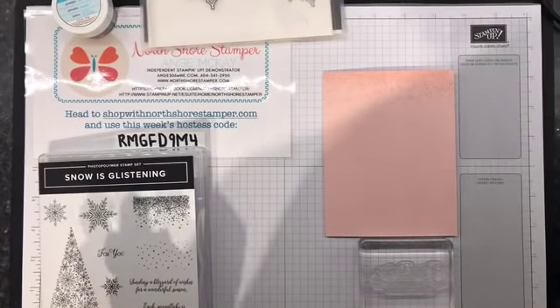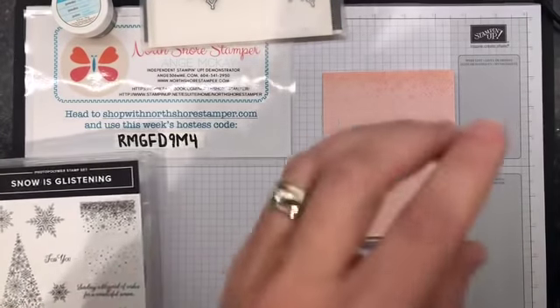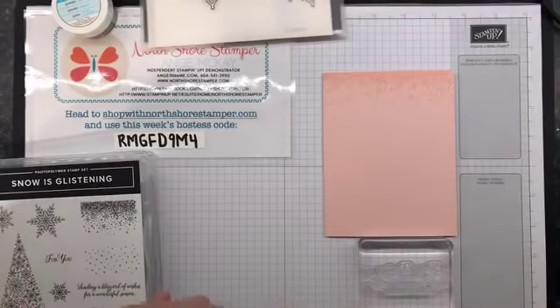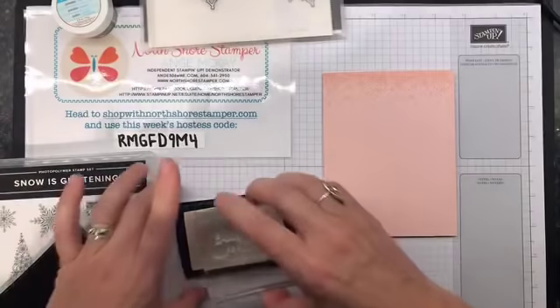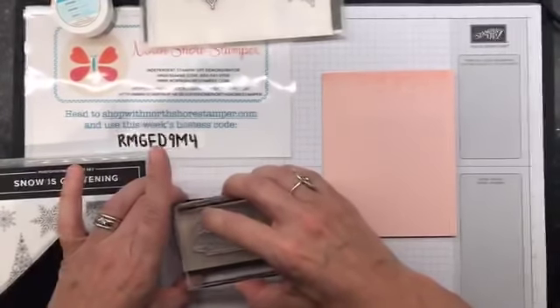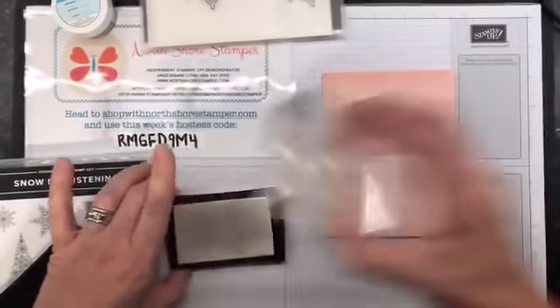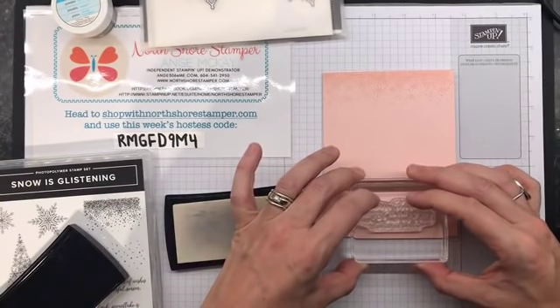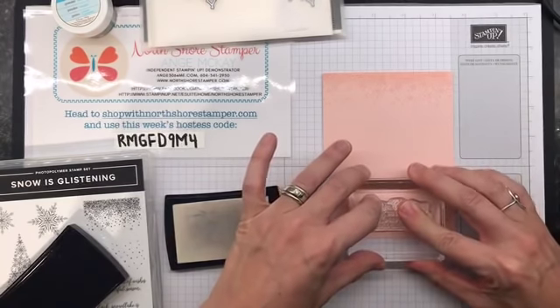Now we're going to Versamark. Why are we going to Versamark? Because I'm just going to get crazy and I am going to emboss, even though that's not what the plan was - I don't know, maybe it'll work. So we're inking it - coming in the bottom, let's do this. Not too low, I'm going to put it here. I usually have to commit sometimes.